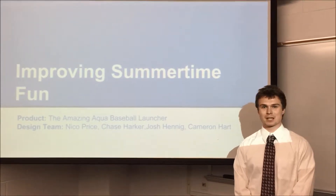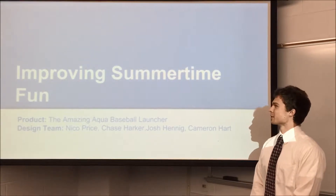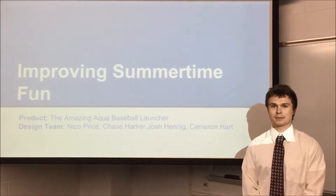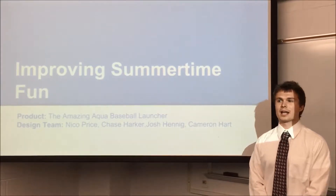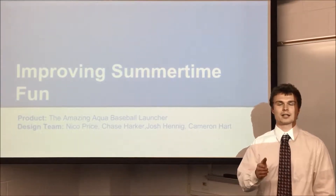Hi, I'm Nico Price. This is me and my design team's project, Improving Summertime Fun. Our product name is the Amazing Aqua Baseball Launcher, and my team members are myself, Cameron Hart, Josh Hennig, and Chase Harker.